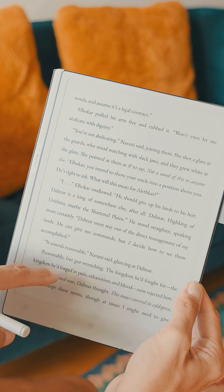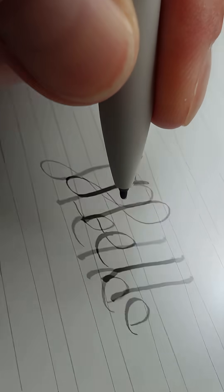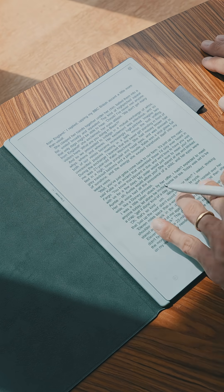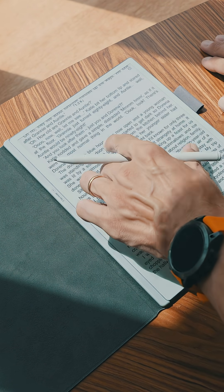If you're planning to read in bed at night and you have a bedside lamp, I think that may be enough for you to use the AI paper comfortably. But I will be honest, there were moments when I was reading in bed where I did miss having a built-in front light. So whether the lack of front light is a deal breaker really depends on how and where you plan to use the AI paper.